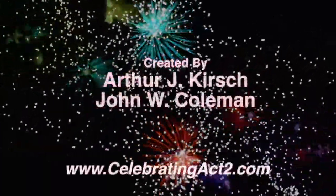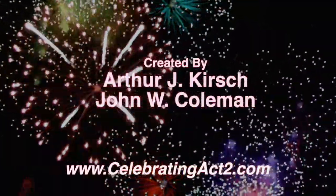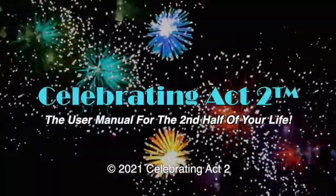For more on Celebrating Act 2, visit our webpage, follow us on Facebook, subscribe to us on YouTube, and tell your friends. Celebrating Act 2 is the user manual for the second half of your life.